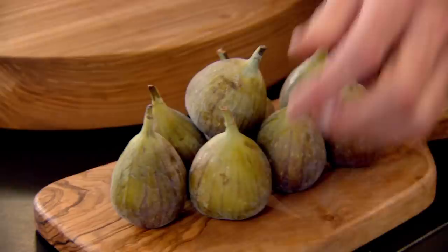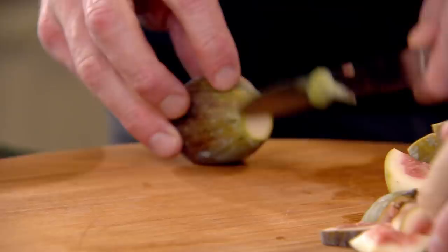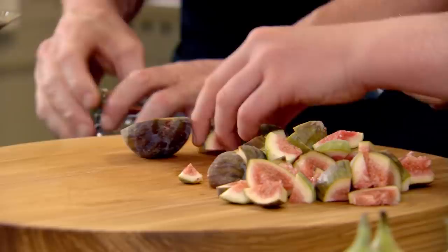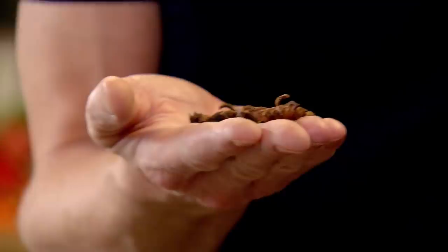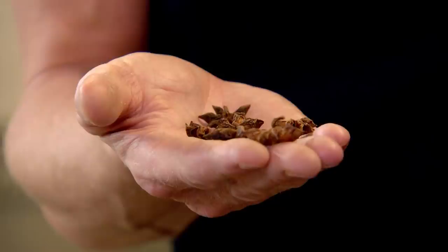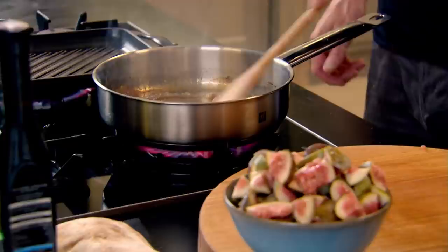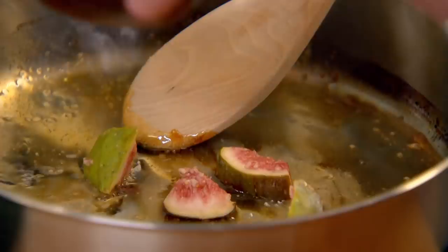Now we're going to do the fig and burrata crostini. Take the figs, cut off the tops, slice in half, and each half into three. Sugar, and a touch of salt — we're making a jam but we don't want it to be too sweet. Then these little stars — star anise from the aniseed plant. When you dry them it intensifies the flavor. Count them as you put them in — one, two, three, four, five — they're just there for flavor and then you take them out. Get that caramel going, carefully drop the figs in, and the juice from the figs starts to break down the caramel. You've got that wonderful sweet and sour flavor. Leave that cooking for three to four minutes.